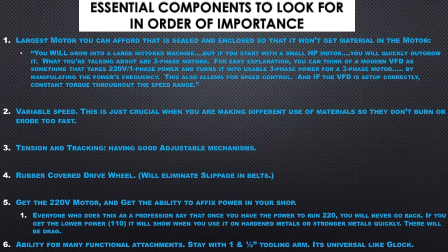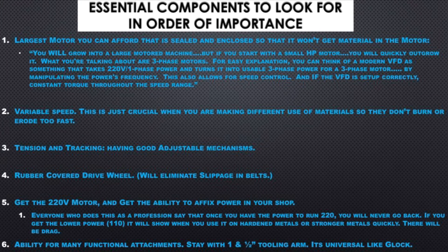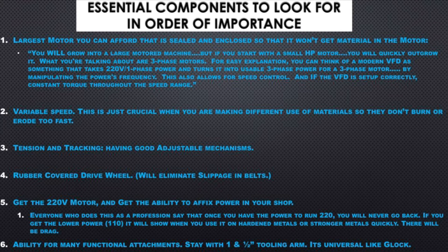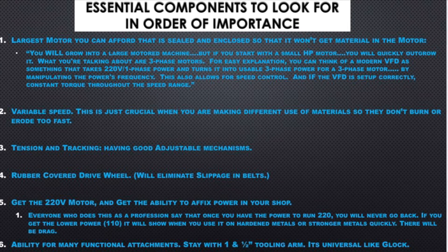These six components, listed in order of importance, are the most important reasons you should be looking at specific things in each grinder: largest motor, variable speed, tension and tracking, rubber-covered drive wheels, 220 plug, and ability for accessories.